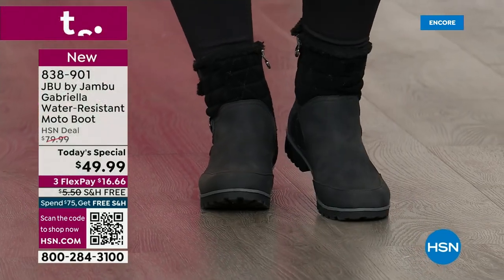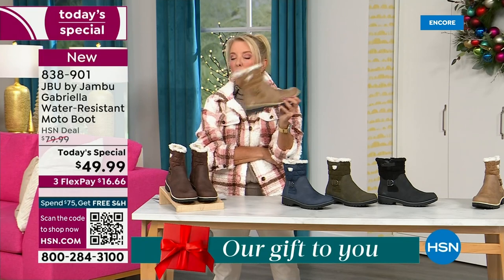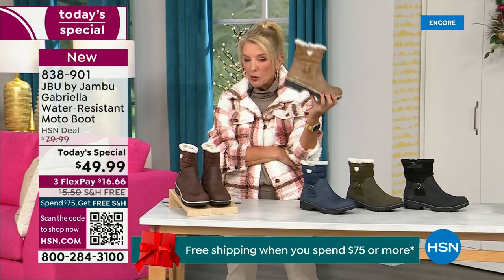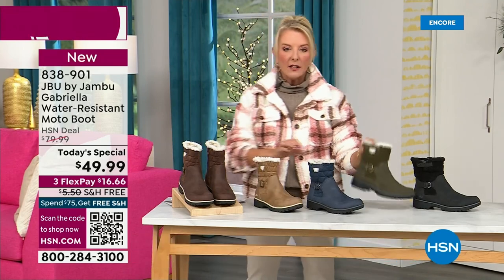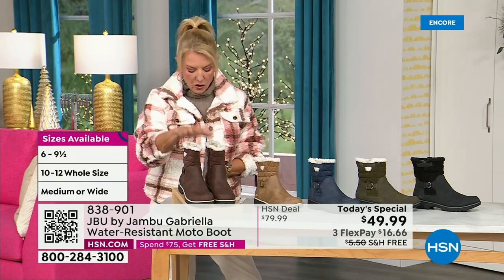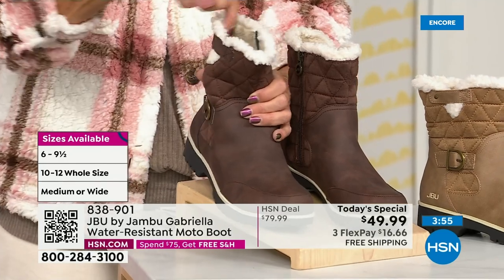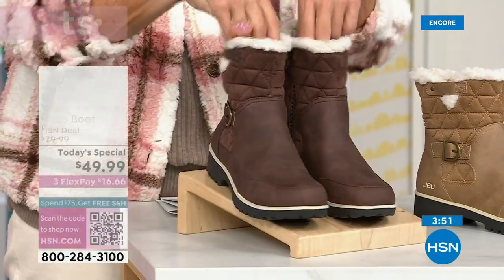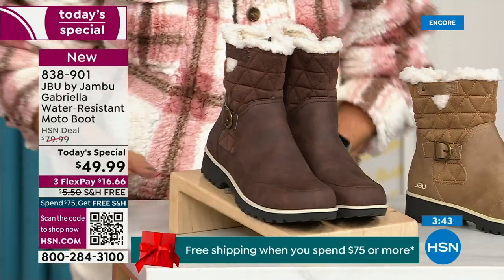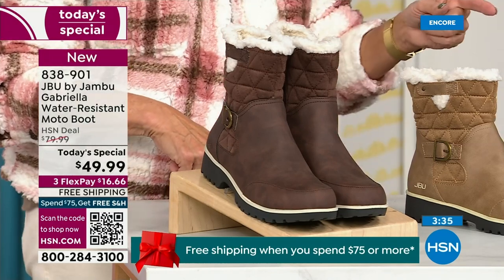Colors and sizing: black is most popular, taupe is going to be our sleeper color. If I were at home thinking about a second color, or if I've already got black boots, 300% go for the taupe. The other colors are olive, navy, and I'm wearing the brown tonight. For sizing: you have medium and wide circumference — that's a first, Laura. We've never given you an option for circumference on the top. Medium or wide on circumference, medium or wide on the footbed, and sizes start at six, going six and a half through 10, then size 11 and size 12.